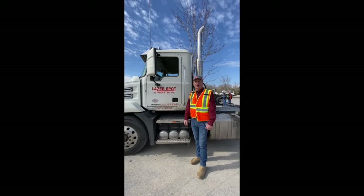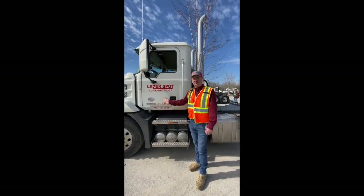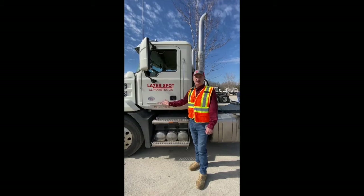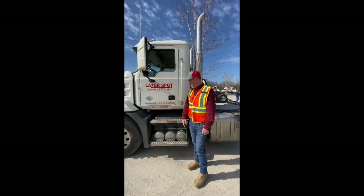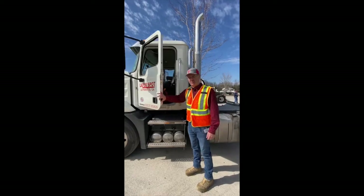Hello, this is Randy from the Fleet Department, here today to talk about Mack M-Drive transmissions versus the Allison automatic in our yard spotters. This Mack M-Drive is a fantastic transmission, almost bulletproof.